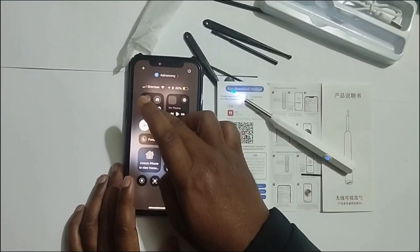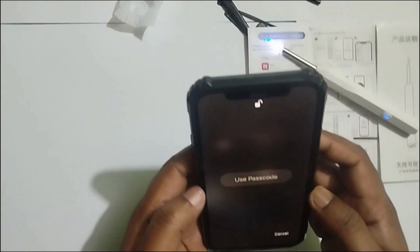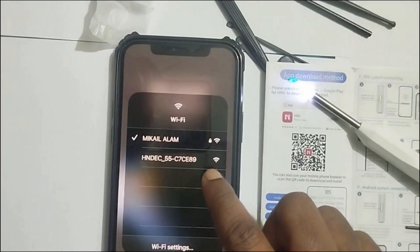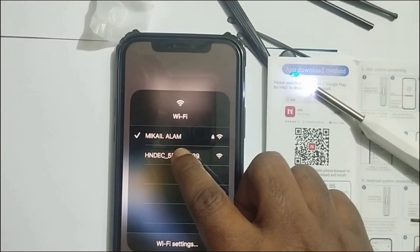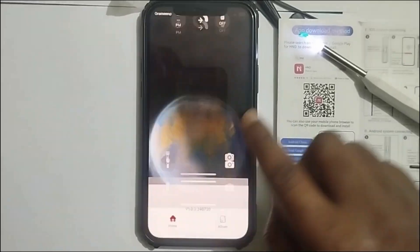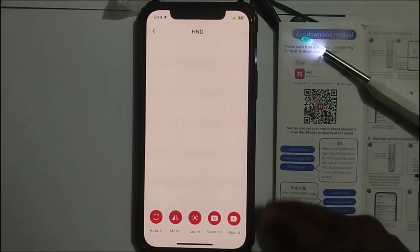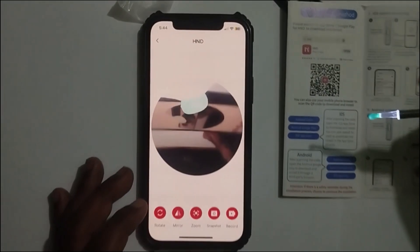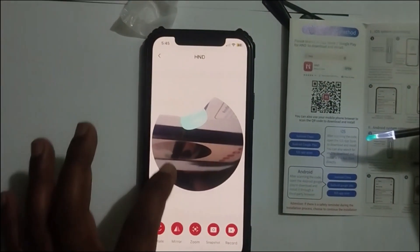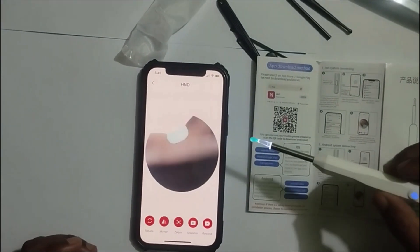Now go to your Wi-Fi settings. Here is my Wi-Fi settings, and this is the icon for your NE Wireless Airpik. Just press connect. Now go to your app and click start. Click start. Our device has been connected.